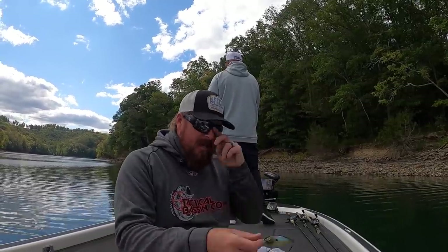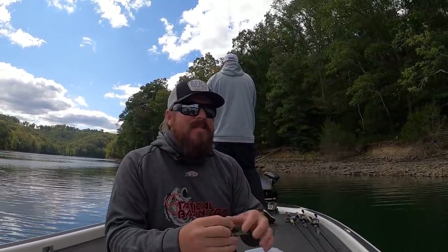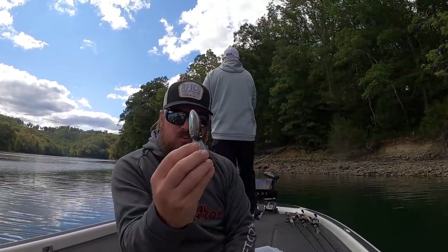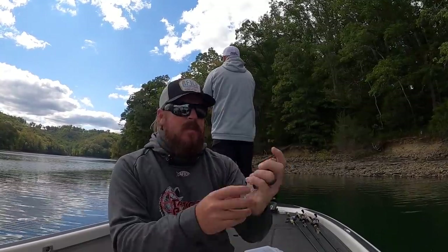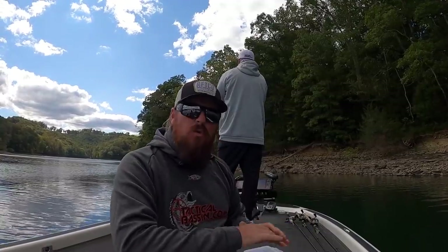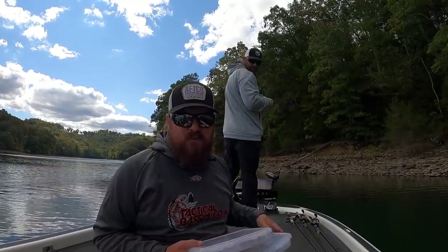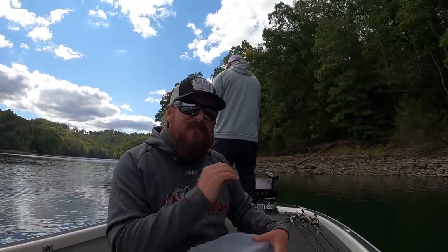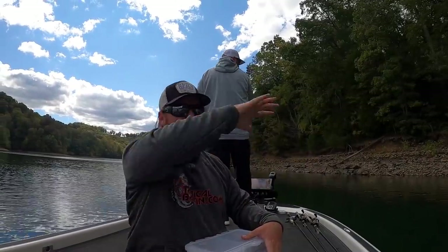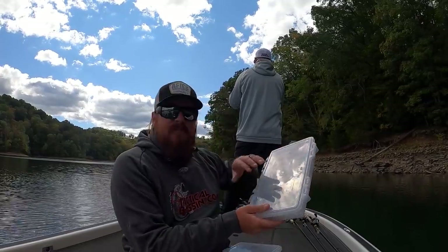This is a Strike King 6XD — about as standard a summertime crankbait as you can get. It has that big wide kick, heavy body roll, moves a lot of water, it's loud — a fantastic summertime bait. But as the water cools, that action is no longer what you're looking for. That's where these other baits come in. I've got four baits represented here — the Rock Crawler, the Megabass Deep X 300 and Deep 6, and our bait the Tactical Crankbait. Specific baits and colors will be broken down in the video description.